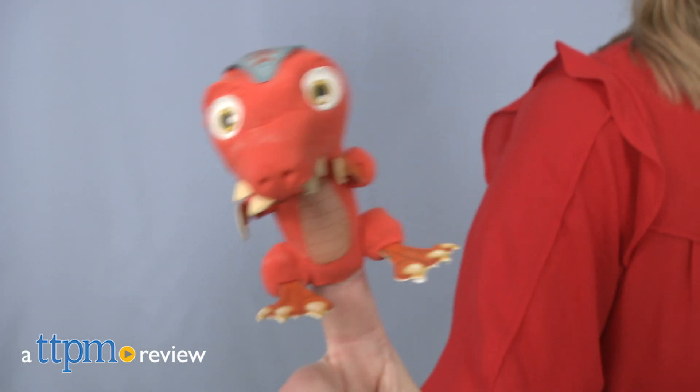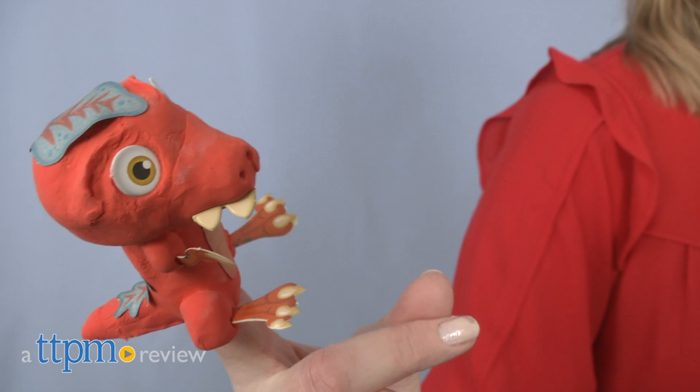Put on a prehistoric puppet show with puppets you made yourself! Hi, I'm Laurie from TTPM, here with the Klutz Jr. My Dino Finger Puppets Kit from Klutz.